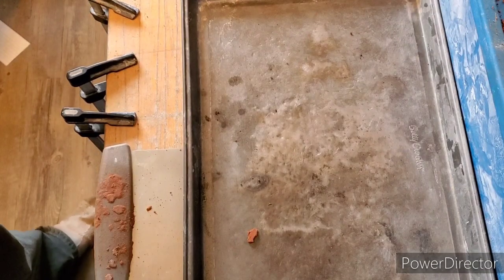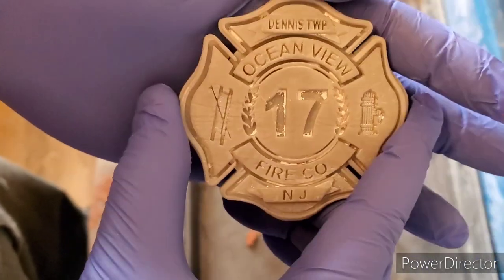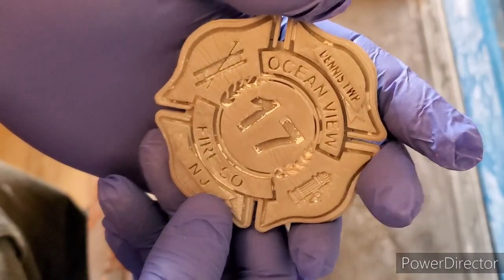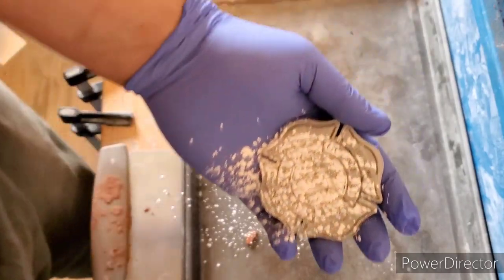Hey guys, how's it going? Big Red Bullion here. Today we are going to be making this piece here — this is for a good friend Robert Caldwell. So let's get started.